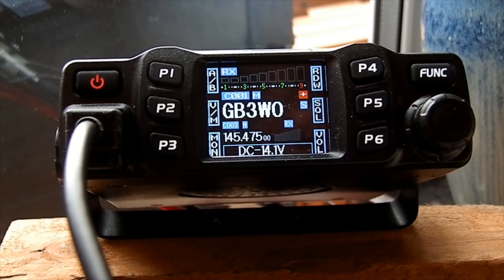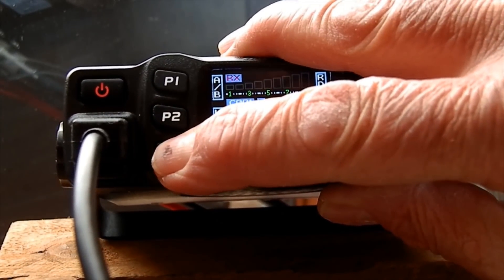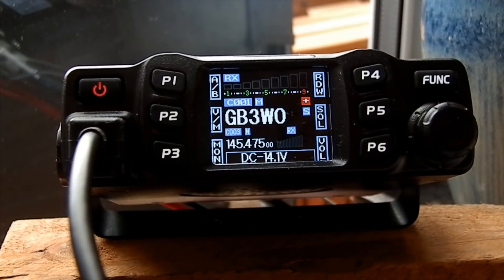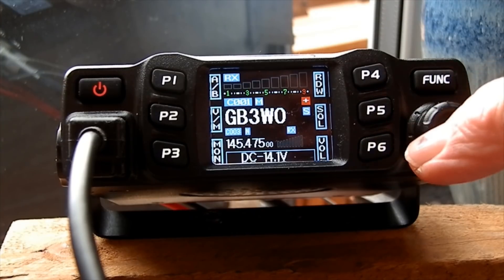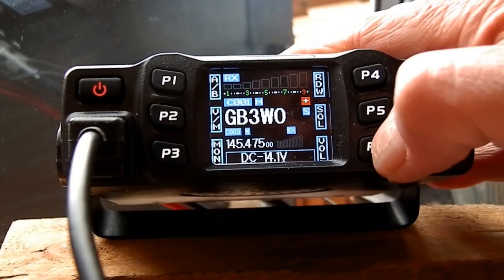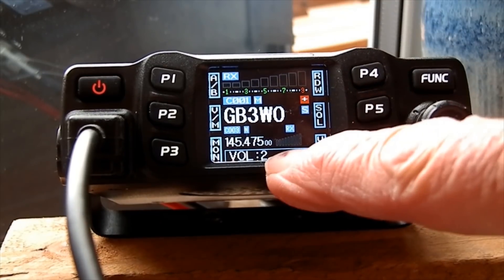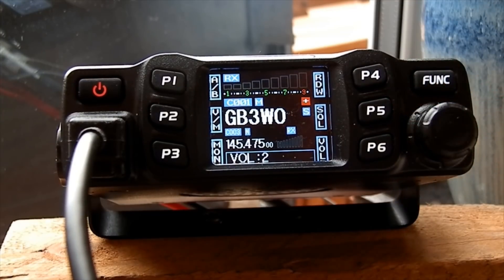One or two features that are quite useful. Press that — turns the squelch off. So if you think there's a weak signal there, you can just press that and get rid of the squelch. The volume — because this is a multifunction control here. If you press P6 you've got volume. Read the book on it — there's all sorts of information in the book.